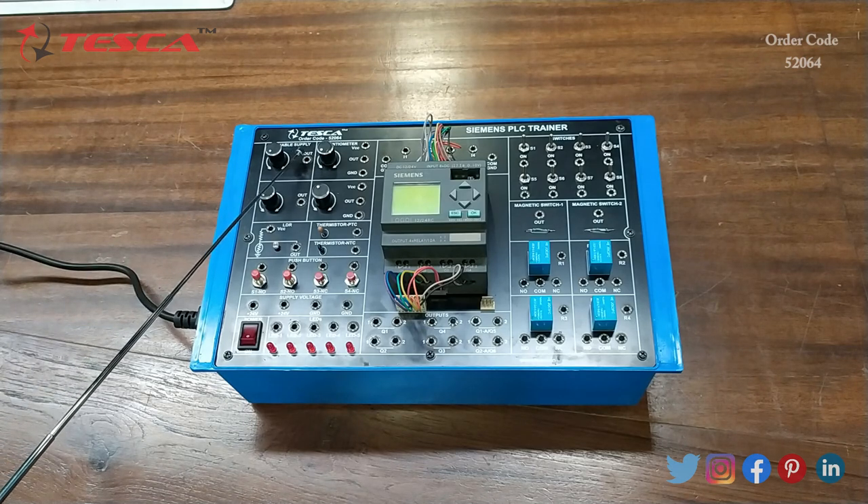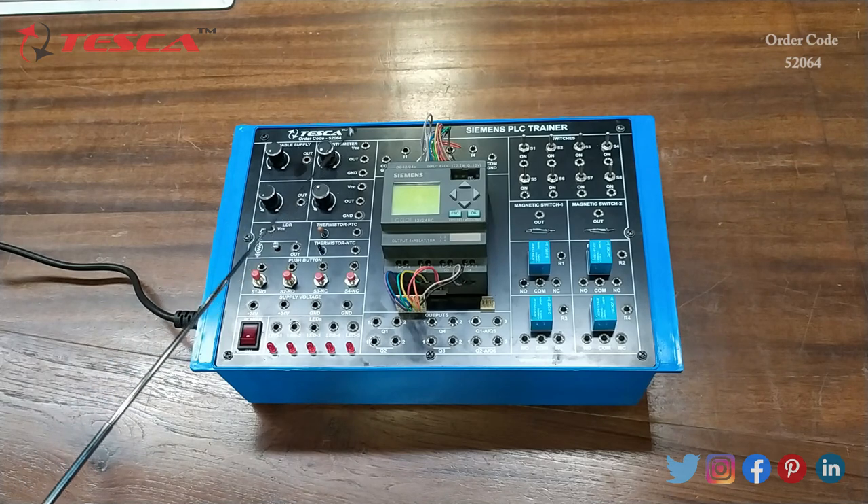This is the variable supply, then this is another variable supply output, then this is the potentiometer section, then this is another potentiometer block, then this is the LDR, then this is the thermistor of PTC type, then this is the thermistor of NTC type, then these are 4 push buttons, then this is the fixed supply voltage that is plus 24 volts.